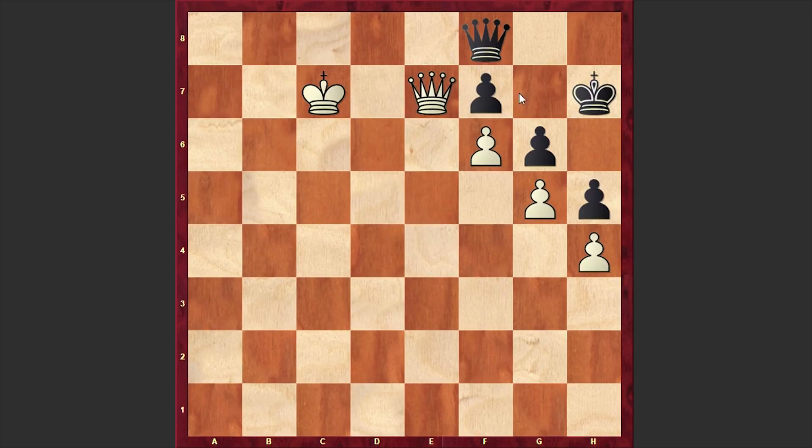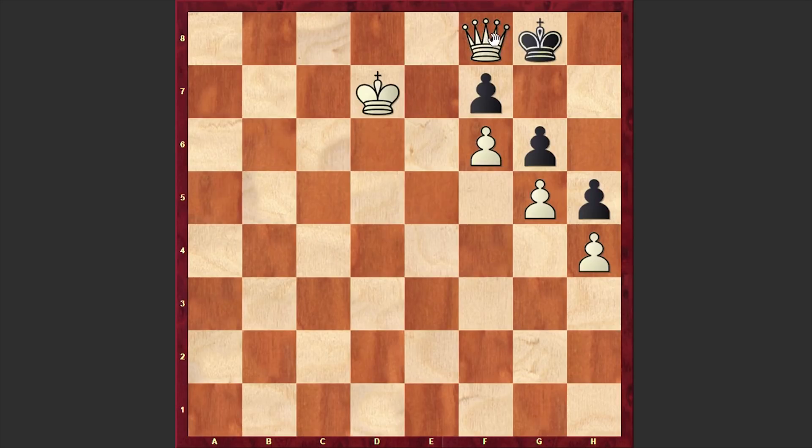In order to win the game, White needs to bring his king near to the pawn on F7 and win it. First, White is playing Kd7. Now, if for example Kg8, then White can go for the exchange of queens. And yes, once the queens are gone, this position is an easy win for White, because the Black King is very passive and we have a nice target on F7. That's why to Kd7, Black is answering with Qg8, keeping an eye on F7.